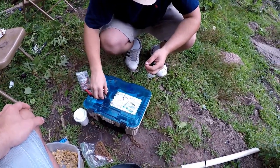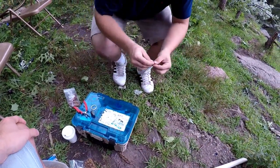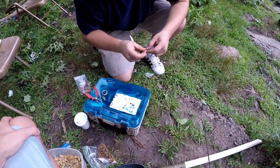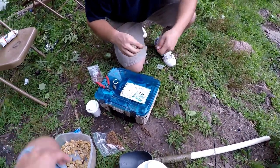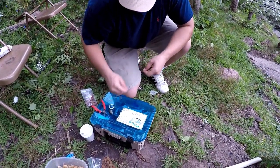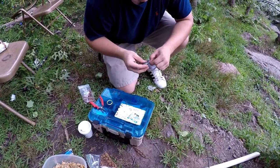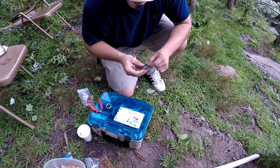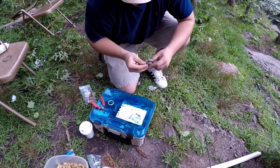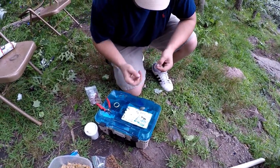Alright, so for the rig we're gonna tie a good-sized barrel swivel to our braided mainline. We're running about a 20 to 30 pound braided mainline and we're gonna tie a palomar knot to the swivel. First we're gonna put on our egg sinker — two to three ounce lead egg sinker, painted black. Carp are a little sensitive to flashy colors on the bottom, so everything we're going to use for terminal tackle and hooks is gonna be black.